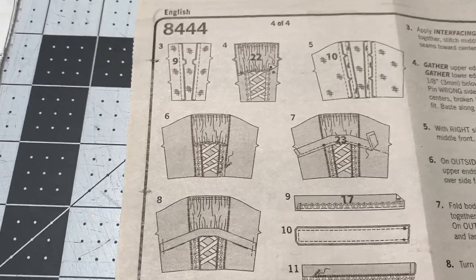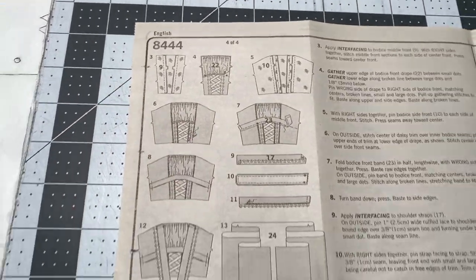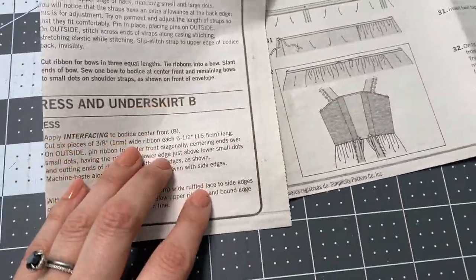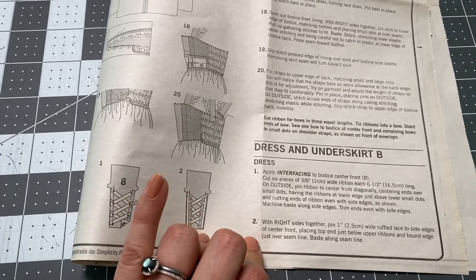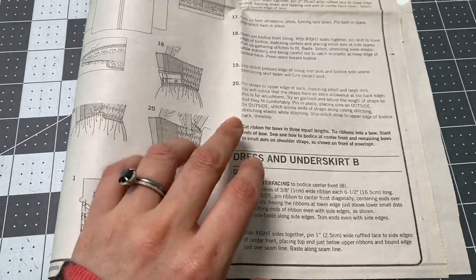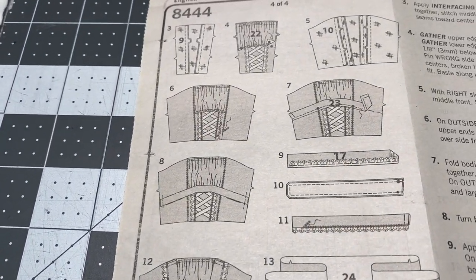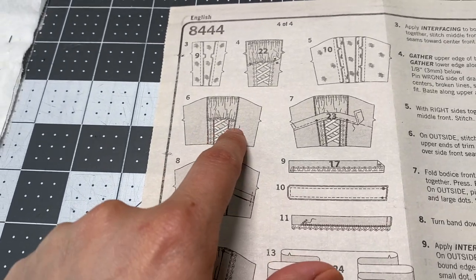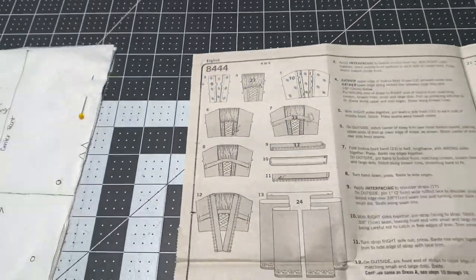I'm more at a loss for where to place all the trims and what trims I want to use. Here is the bodice, and I need to figure it out because the first step is to start this, and then right after that I have to know where I want all the trims to go — because then I'm going to start pretty much assembling it. Let me grab my trims so you can see what I'm talking about.